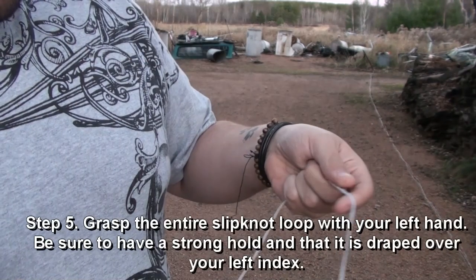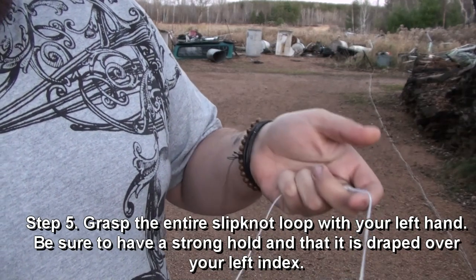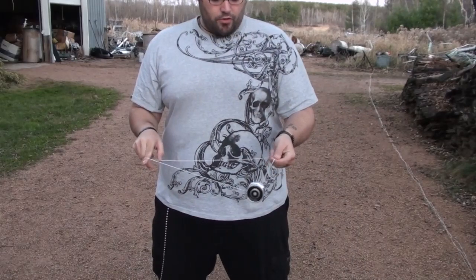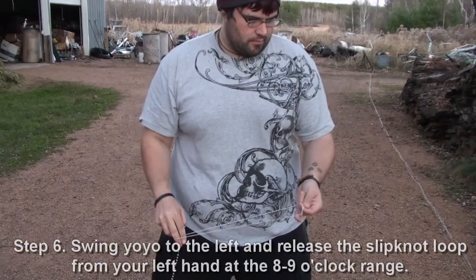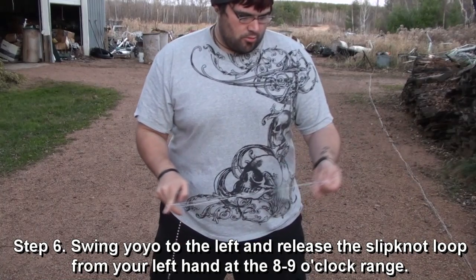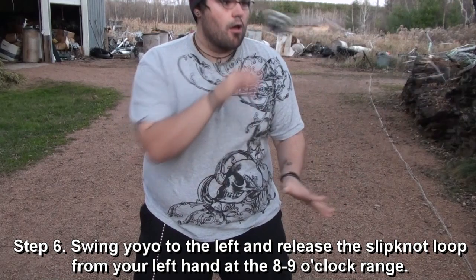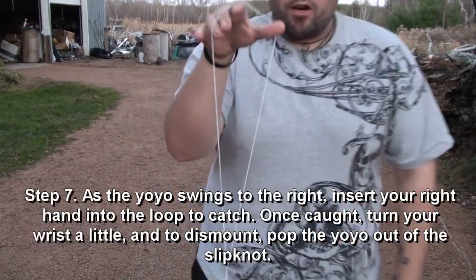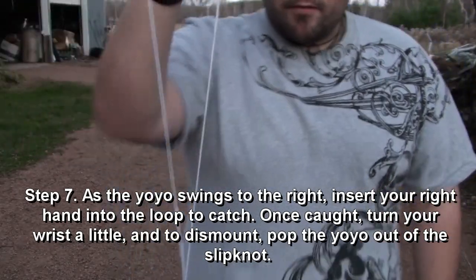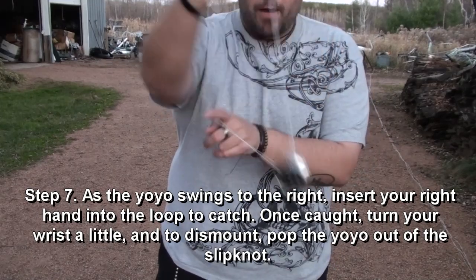Now the next part of the trick is going to be the release part. Grasp the string — basically have it draped over your index like that. You're going to basically grasp the whole entire slipknot loop. Now you're going to swing it towards your left. Imagine you see a clock — when you go to swing, release it at about the eight to nine o'clock rotation. So you're going counter-clockwise and you're going to release it. The yoyo will swing into the air, and as it swings into the air, you're going to get your right hand back into the full loop. When you do grasp it, it's going to be twisted a little bit like that. So when you get it back in your hand, just turn your wrist towards you at a dismount, just pop it out of the slipknot loop — roll it out, pop it out.